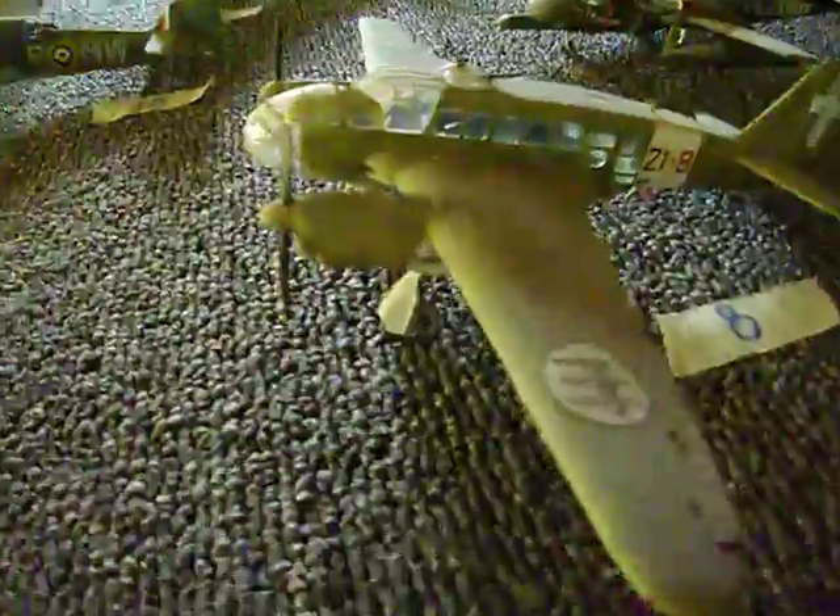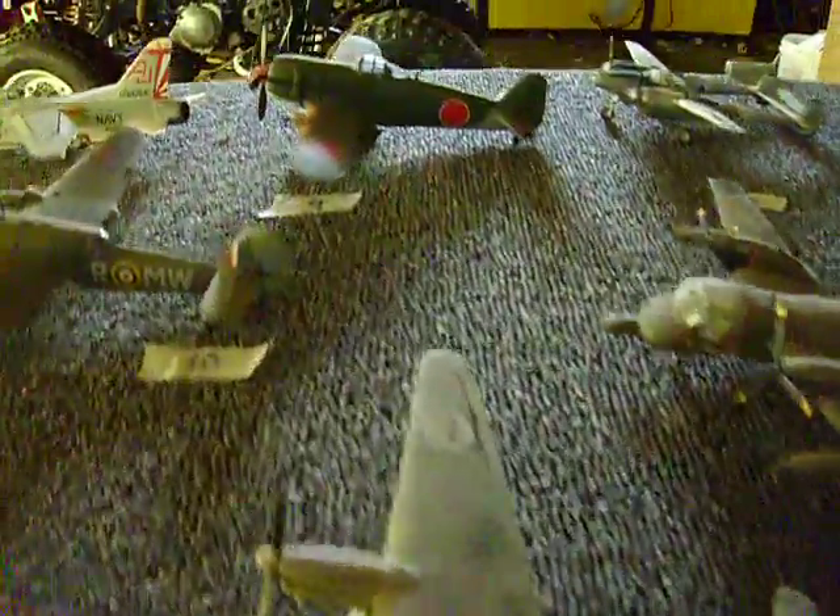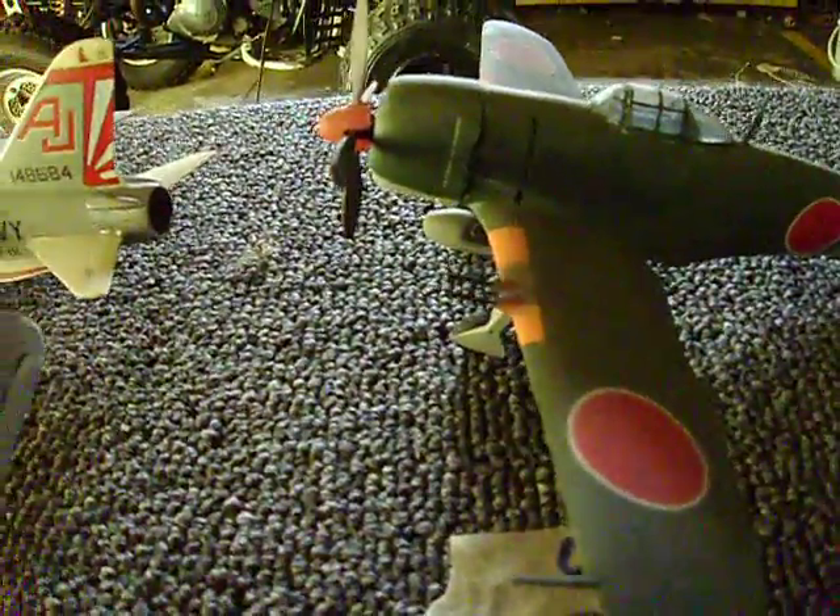These planes — some are a little dirty, some are pretty clean. Some really old planes, though.